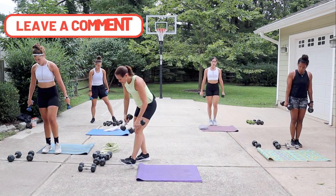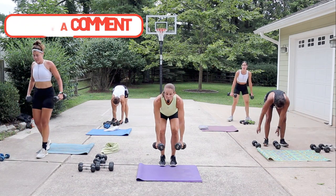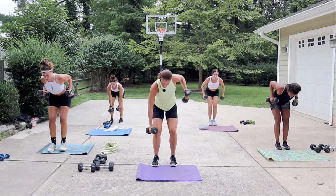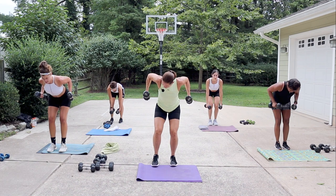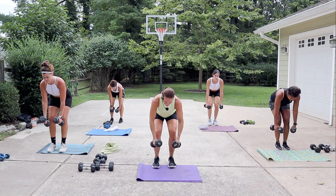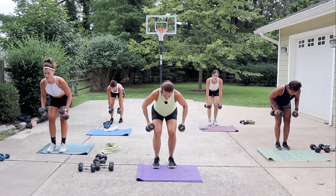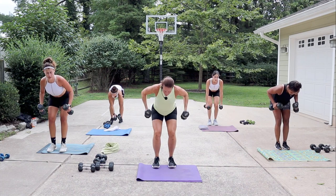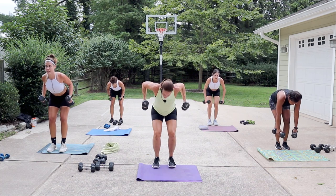Rows are coming up — grab something heavy. If you're really heavy, alternate the rows; if it's not too heavy, both arms go at the same time. Soften the knees, have a flat back, look out in front. Pinch between your shoulder blades, come to the top, feel something before you release.